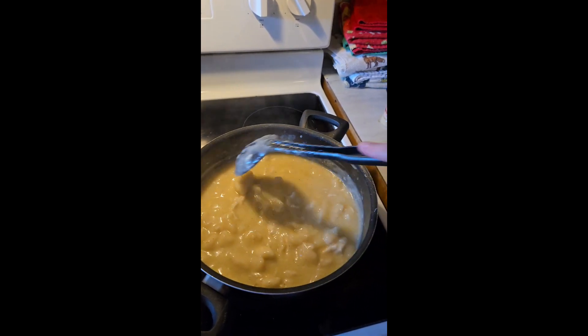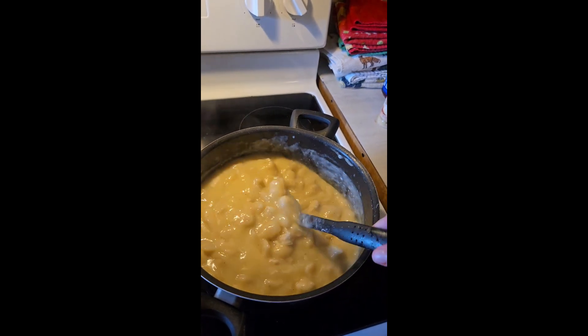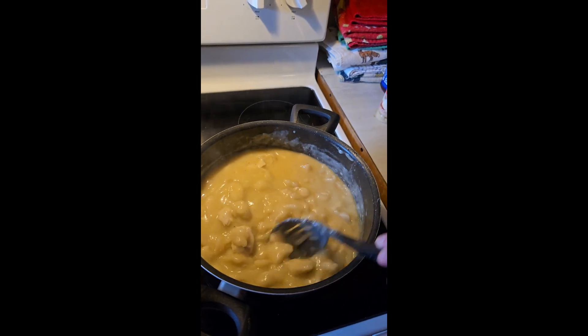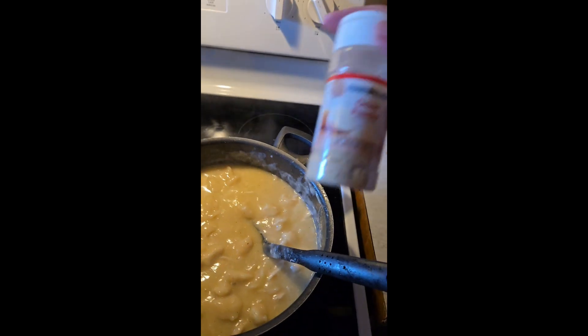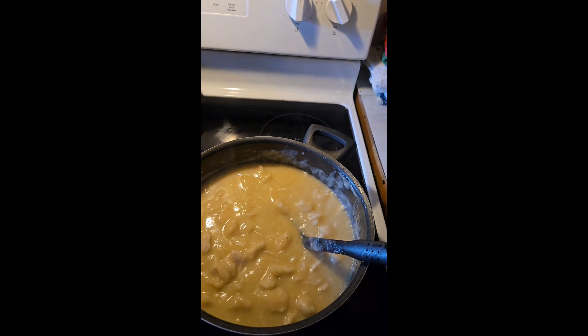I did two cans of the homestyle canned biscuits. I got them out and pinched off little tiny pieces of biscuit and put them in here. For my seasonings, I did add some onion powder and some garlic powder.